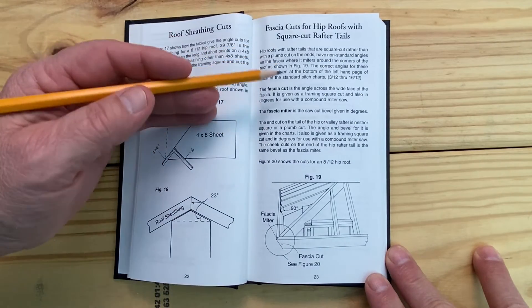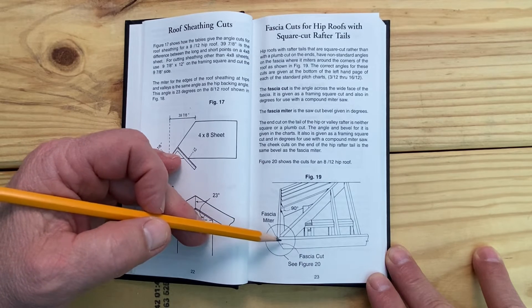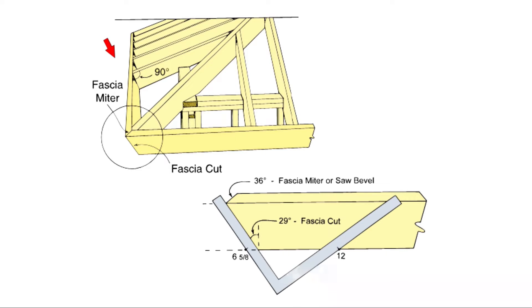Here you'll see how it details this out, with a drawing that shows the fascia cut across the wide face of the board and the miter on the corner. It's got the square cut common tails, and to get the miters for this fascia, it shows two methods. Number one, you could use the framing square set at 6-5/8 to 12 to get the angle across the wide face of the fascia. Or if you want to use a compound miter saw, you could set it to 29 degrees to give you that same angle. For the miter, you want to use 36 degrees. These are the angles and cuts for an 8/12 hip roof, but Rue Framer's Bible gives the correct angles and miters for all the standard pitch hip roofs.